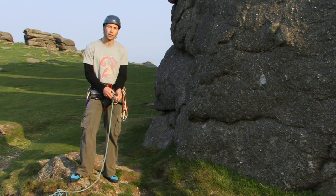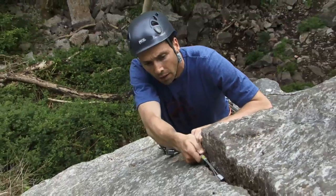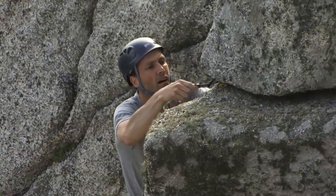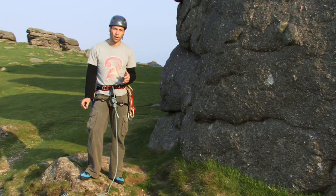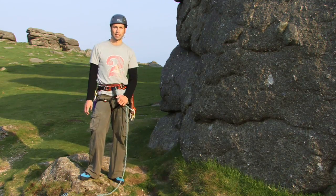There are a few things you need to consider that affect all gear placements. Firstly, it's the quality of the rock — invariably, it's the rock that will fail before your piece of gear, so make sure the rock is really solid. Secondly, it's how you place or seat that piece of protection — you don't want the gear to come out in a fall. And thirdly, it's the direction of the load or the forces on that piece of gear in a fall. We'll talk about these in more detail later.